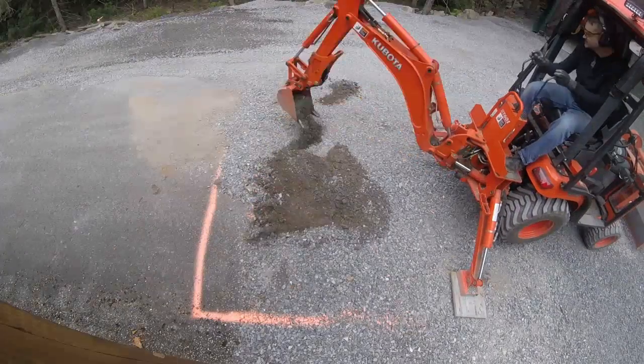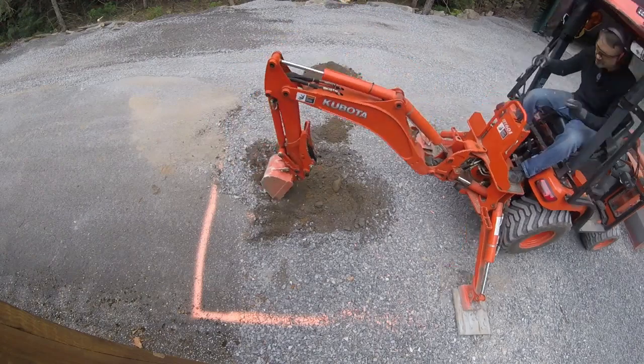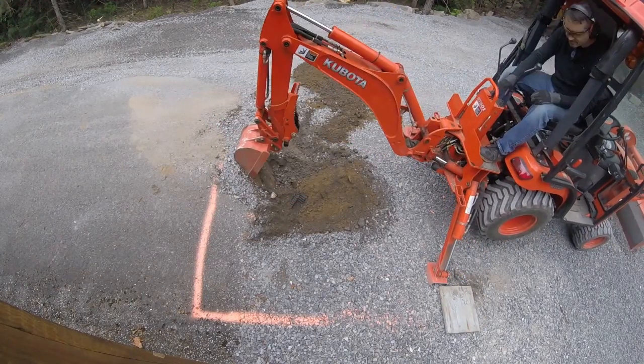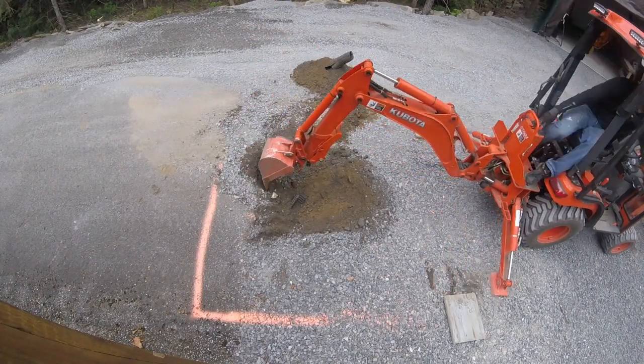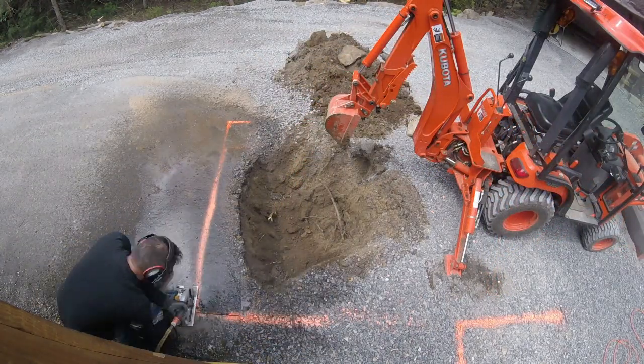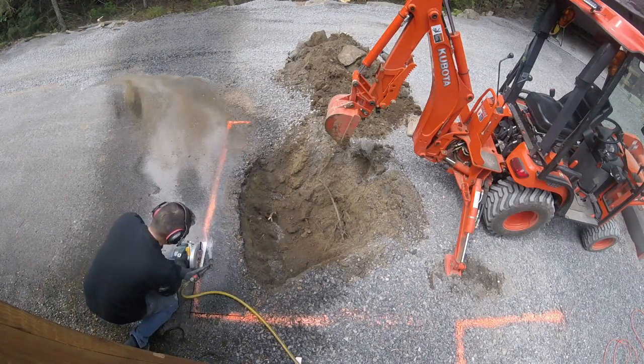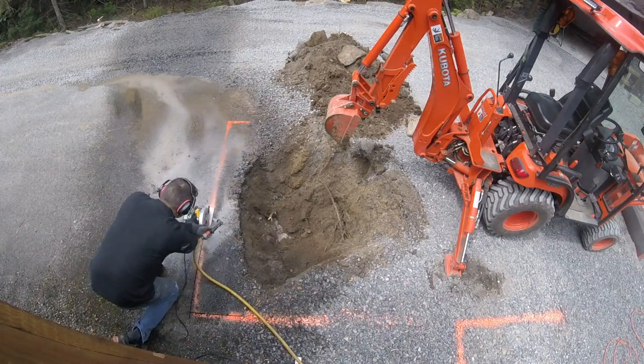With the help of my Kubota I started digging for the base. It also took me a little while to figure out where to put the base and the antenna on my property. I had to take into account the local requirements and regulations and made sure that I respected the required property line offsets.